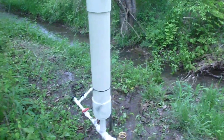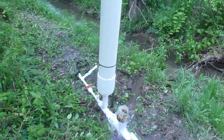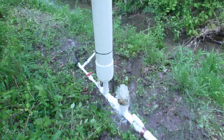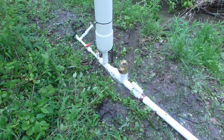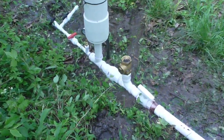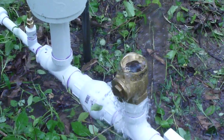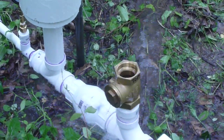I see it leaking a little bit of water — not a good thing. We'll have to come back and reseal that top. That's what we're going to do: test the hydraulic ram pump in operation.